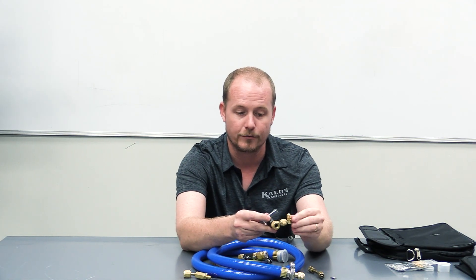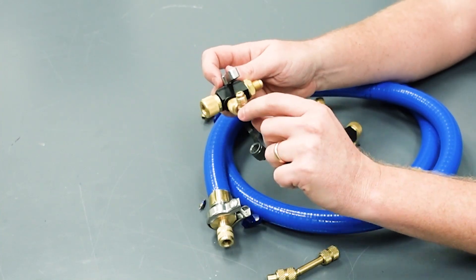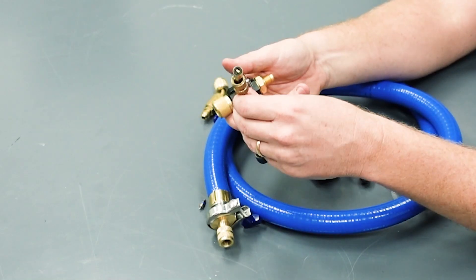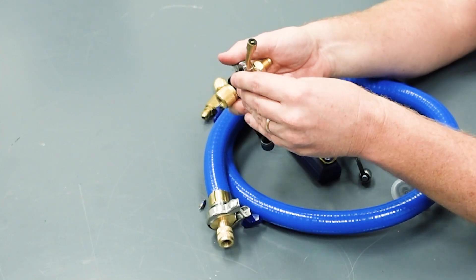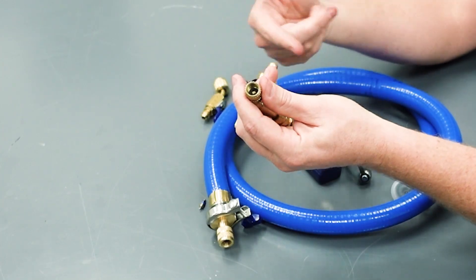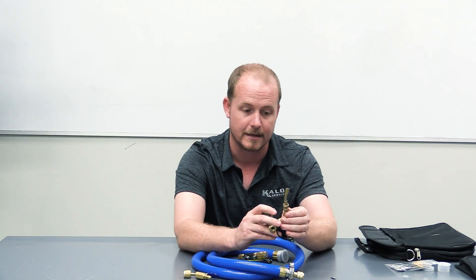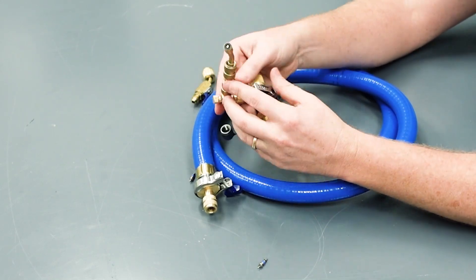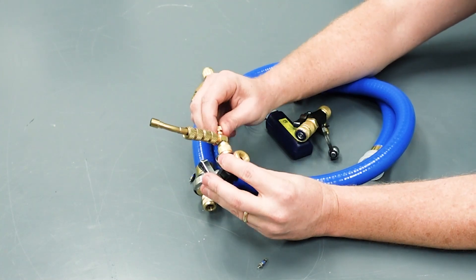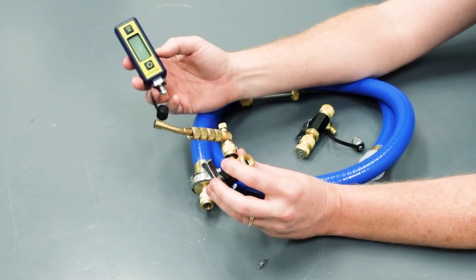Using a separate core depressor tool is actually a really good idea anyway — it gives you full control over your core. If you turn it clockwise, it's going to allow flow and allow you to measure vacuum. When you're ready to charge the system, you don't have to remove any of this, because if you tried to remove any of it while under vacuum, you would allow air into the system. You don't want to pull your micron gauge off when under vacuum, and you don't want to try to put your cores back in while under vacuum. A core depressor tool gives you full control over whether you're allowing flow to your micron gauge, and in turn, whether you could be contaminating or damaging the gauge.